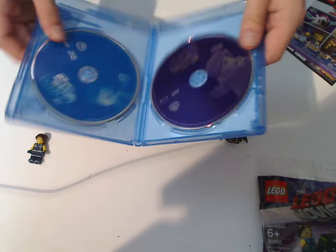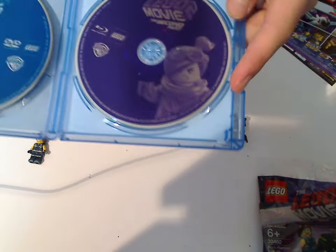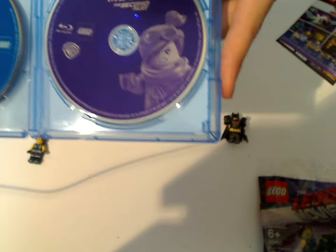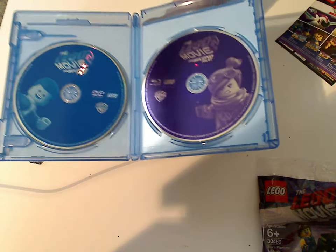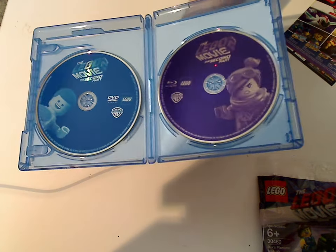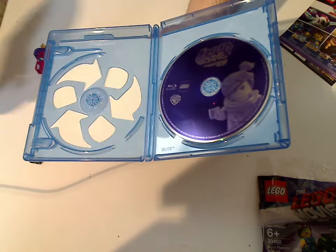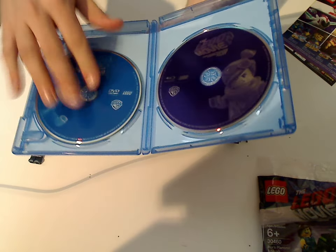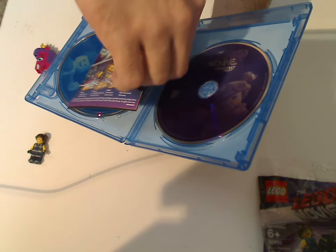And now onto the discs. There's the Blu-ray disc, which does have quite purple artwork to it — kind of interesting, pretty neat. And then there's the DVD with blue artwork, because there's Emmett and Lucy there, which is sort of the same arrangement as the ones for LEGO Movie one. This is an Ecobox case, yes it is. So if you're someone that hates Ecoboxes, yeah.